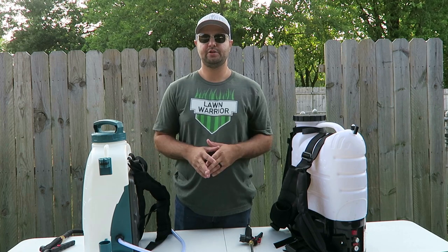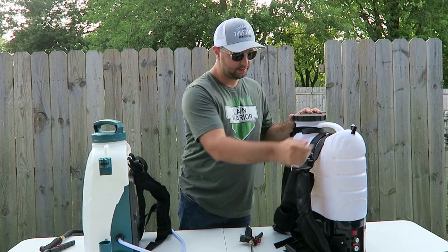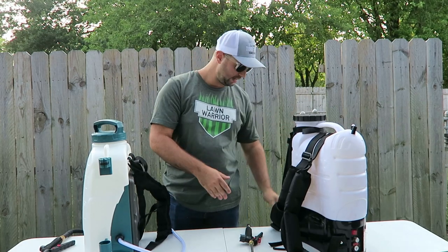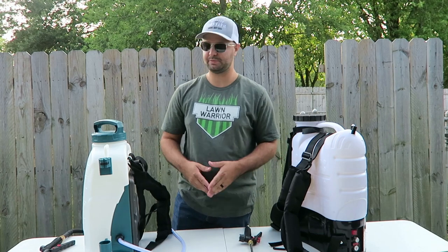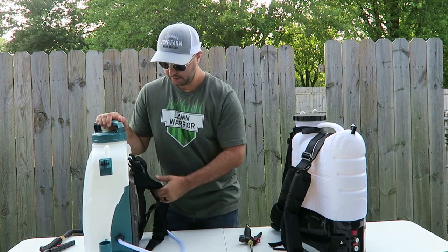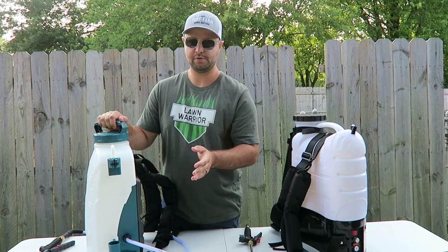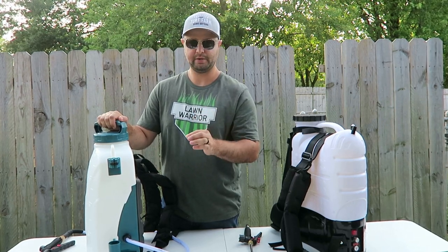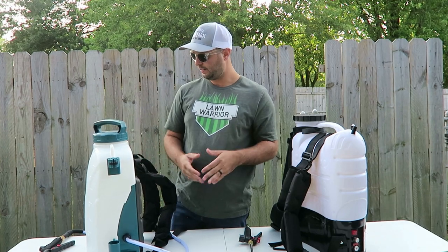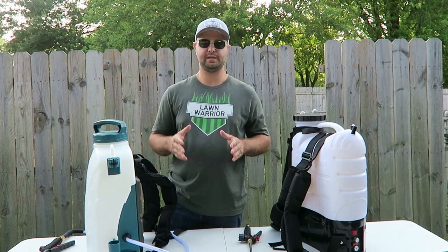Both sprayers come out pretty much fully assembled out of the box. With the MyFourSuns, you have to put the straps on, attach the wand connector, insert the battery into the compartment, and assemble the hoses — pretty basic. With the Spraymate, the hose actually came already attached. The only knock I'll give the Spraymate is the wand holder was a little difficult to put together — you really need a tight socket wrench or small wrench. I wish those came pre-assembled, but otherwise everything comes together easily.